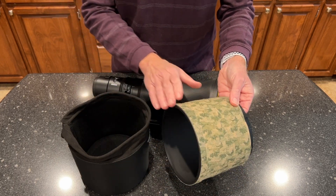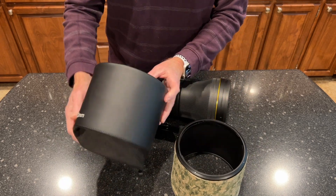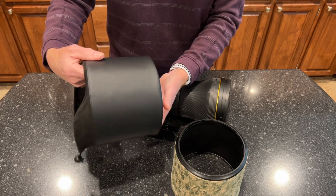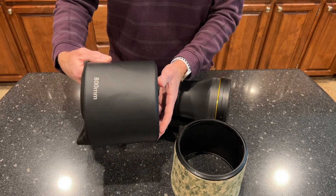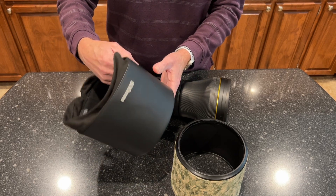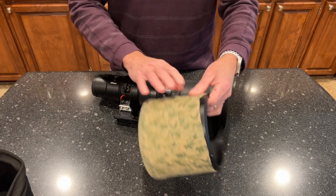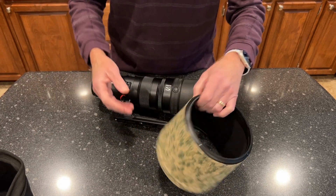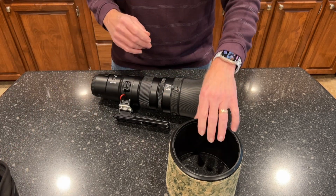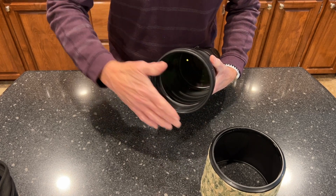If you do get it on there, it's going to peel the material back. So this lens cover is not bad, and I understand the intent in designing it to provide a lot of protection, but it's just impractical once you apply any kind of material to the hood — and it's awkward even if you don't put anything on your hood.